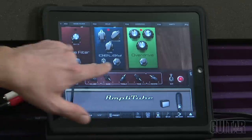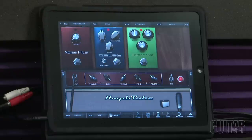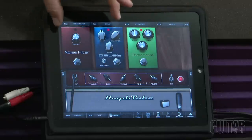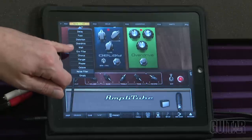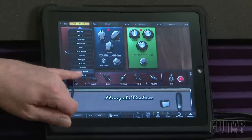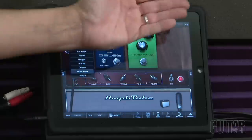Up here we have our effects. The way the effects work is that if you imagine it as real, your guitar goes in and works its way back into the amp — that's how you line up your effects. You have four effects that can be used at a time, and you can pick whatever effect you need by just dropping down. Choices include delay, fuzz, distortion, overdrive, wah, envelope filter, chorus, flanger, phaser, octave, and noise filter.